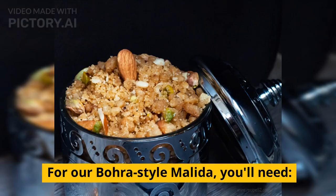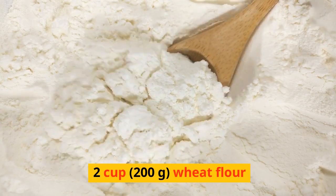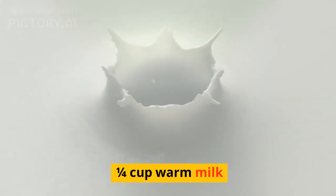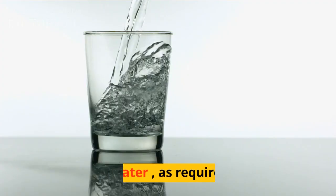For our Bora-style molida, you'll need — for the dough: 2 cups (200 grams) wheat flour, 1/4 cup ghee or cream, 6 tablespoons semolina (sooji), 1/4 cup warm milk, 1 pinch salt, and 1/2 teaspoon cardamom powder.